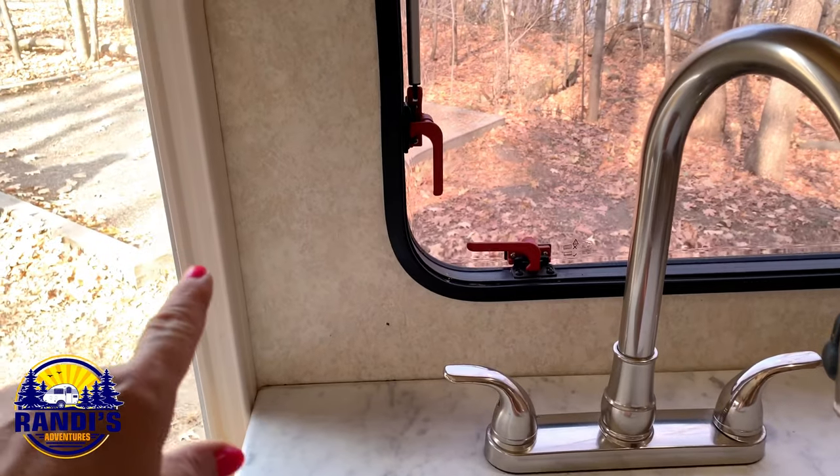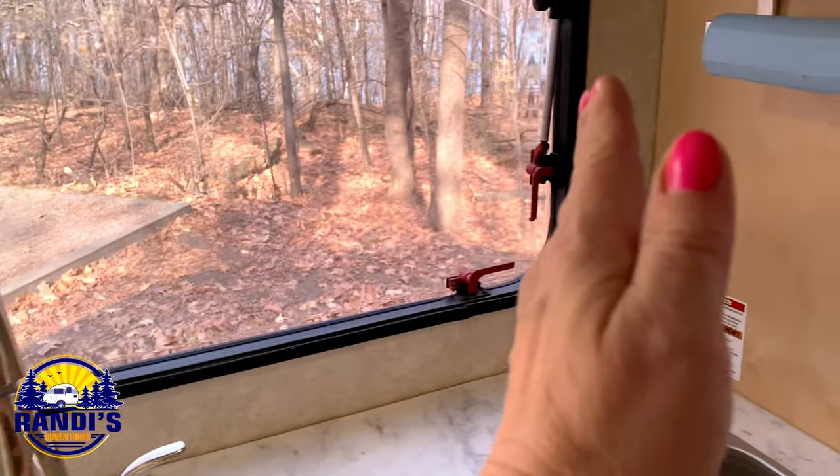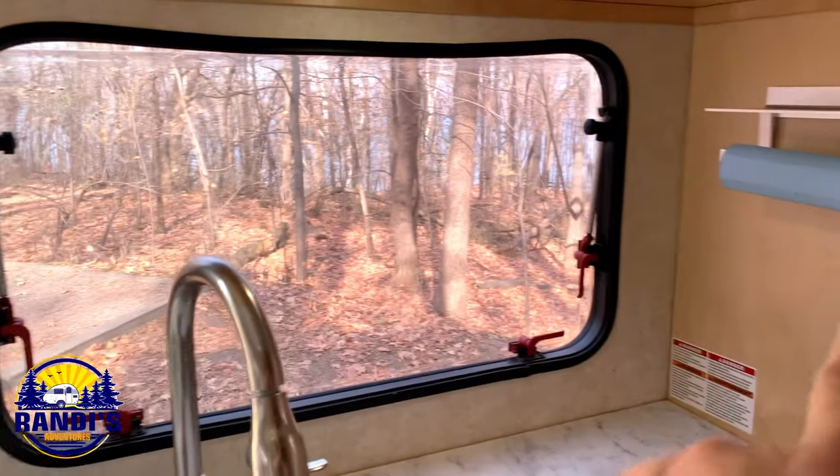This area isn't perfectly square, especially around the window frame, so as I'm planning my tile placement I want to make sure that the tiles align along the outer edges of the wall, because any cuts made here will be more noticeable.